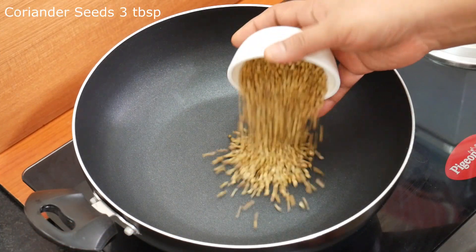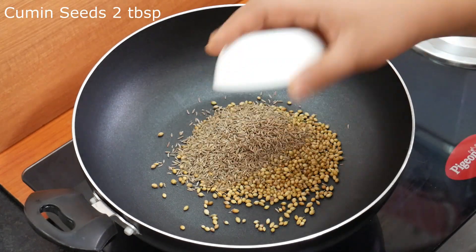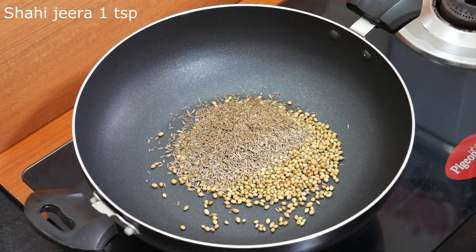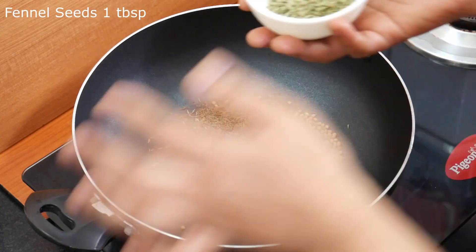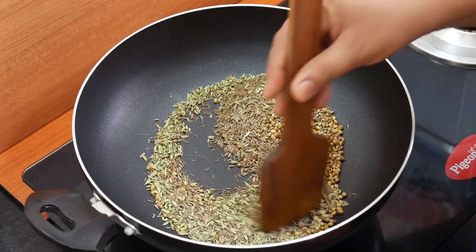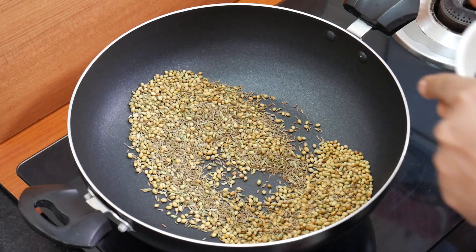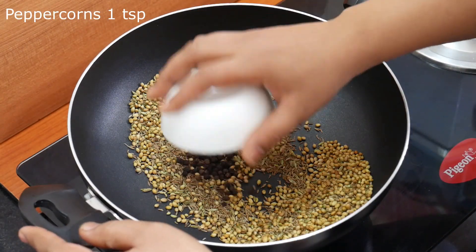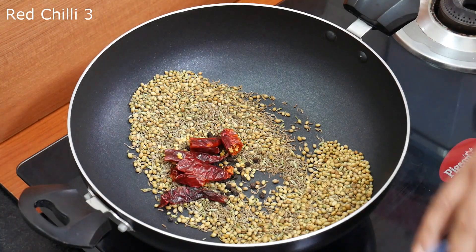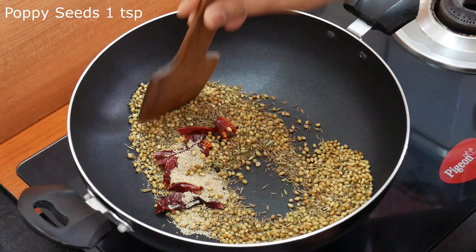3 tbsp of salt, 2 tbsp of salt, 1 tsp of salt, 1 tbsp of salt and 1 tsp of salt. 1 teaspoon of salt and salt, 1 teaspoon of salt. Now stir 1 minute in low flame.